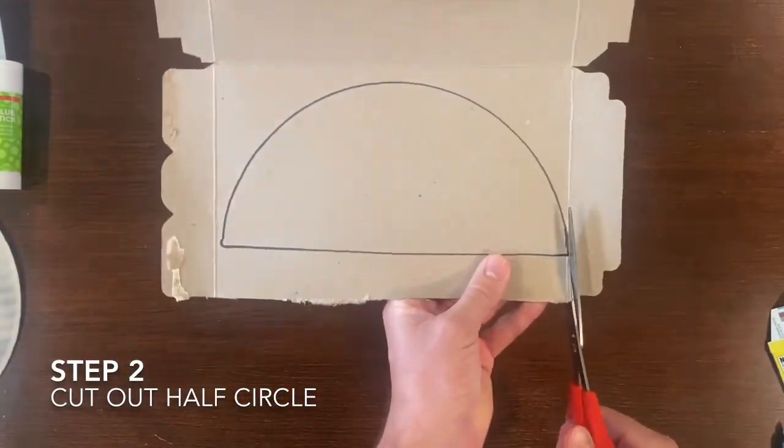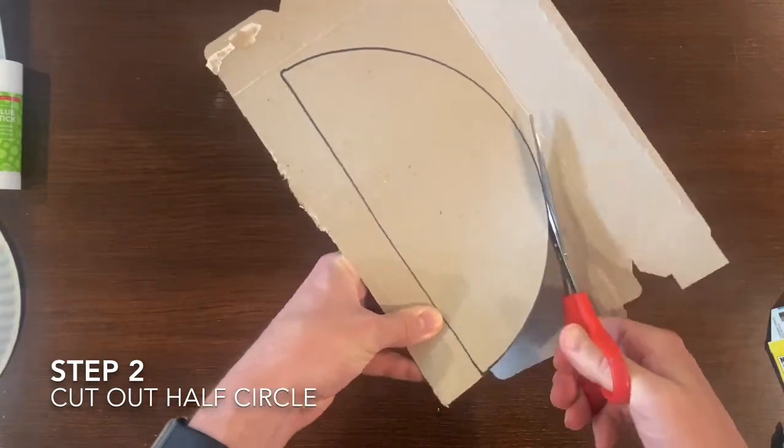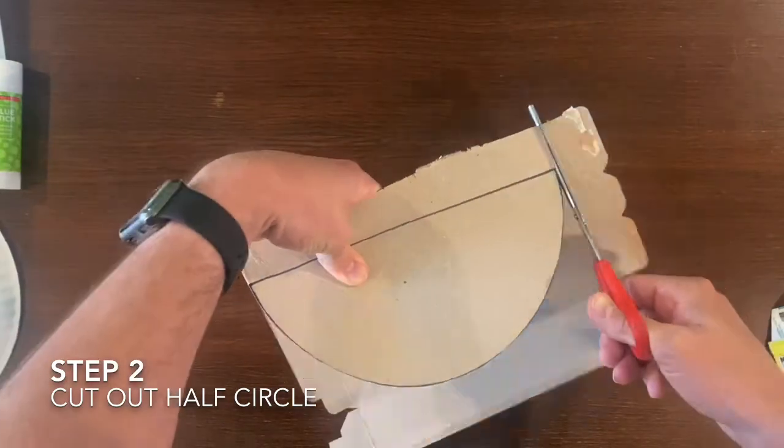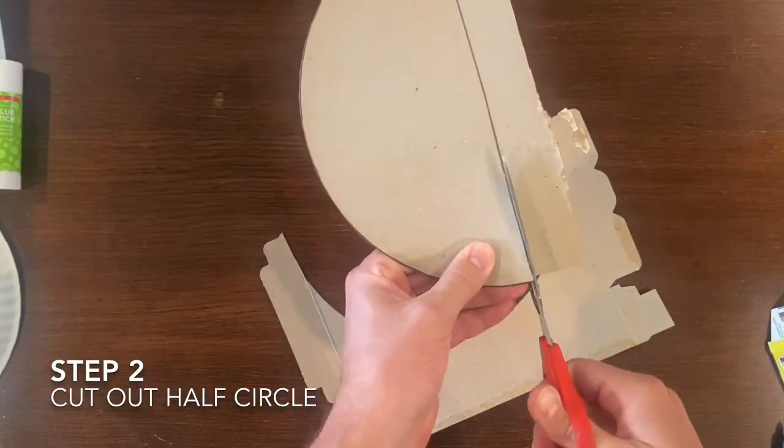On step two we're going to cut out the half circle for our dinosaur's body. Make sure that you are saving all of your scraps because you never know what we can make out of those leftovers.